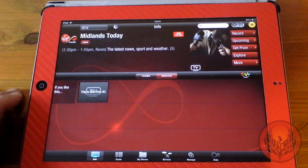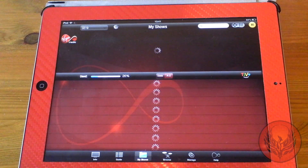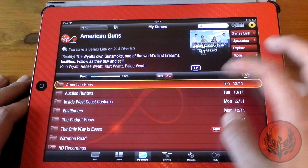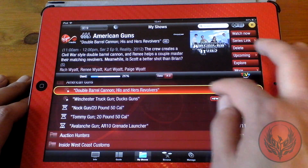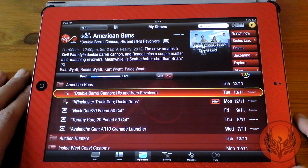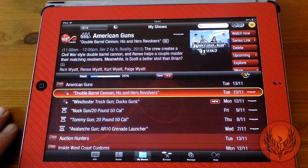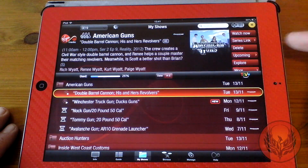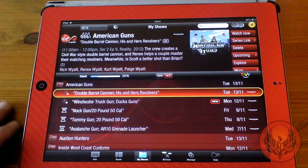I can then go into Information to see what channel's being watched at the moment, and then go through to My Shows to see what has been recorded. From there I can swipe to delete a recording if I wish. Another cool feature is if you flick the picture towards the television it will bring it on straight away. You can also choose how to display recordings via date or alphabetical order.